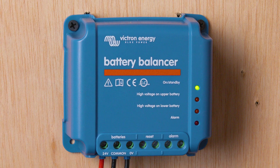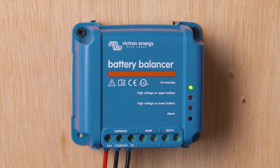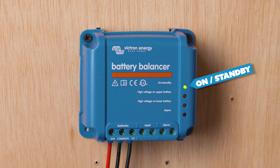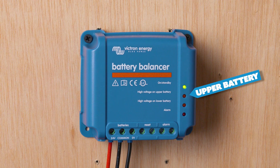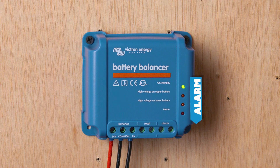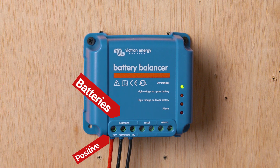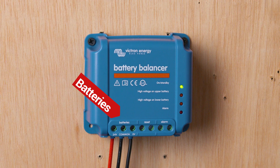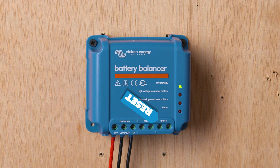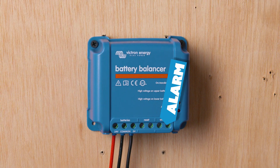We'll leave links in the description. This particular one is not a smart device — it does not connect via Bluetooth. It has four LED displays: the top one for on or standby, the second for high voltage on the upper battery, the next for high voltage on the lower battery, and the last one is an alarm. At the bottom we have our wire entry points: on the left the positive wire, in the middle the common, and on the right the negative. Optionally in the middle you can wire in a reset button, and to the right you can wire in an alarm.